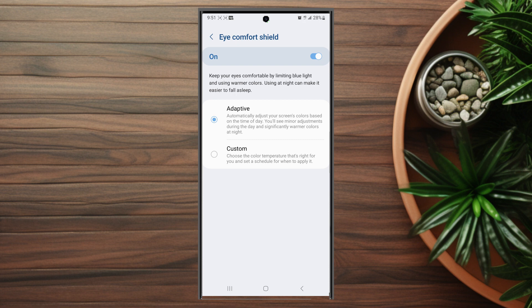So there you have it — just a quick tip on how to turn on the adaptive automatic blue light filter for the Samsung S23 Ultra. If you find this kind of content helpful, leave a message down below, don't forget to subscribe, and thanks for watching.